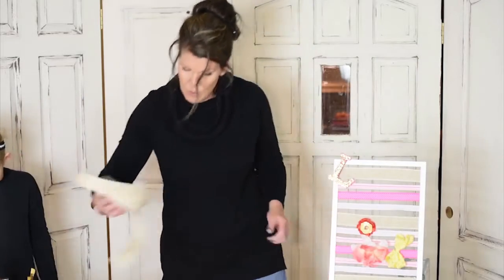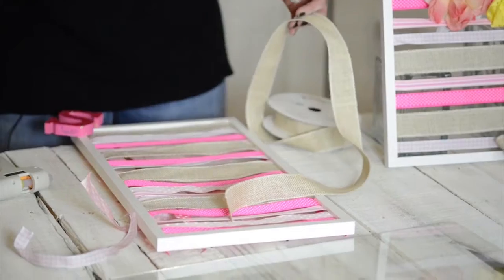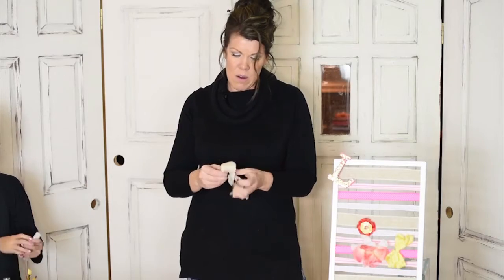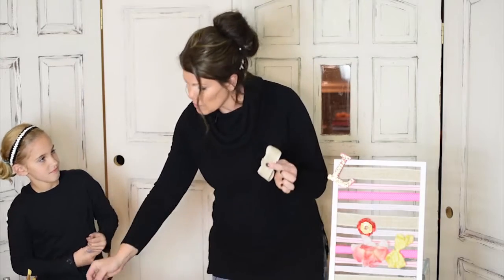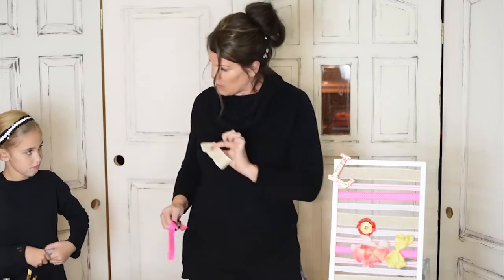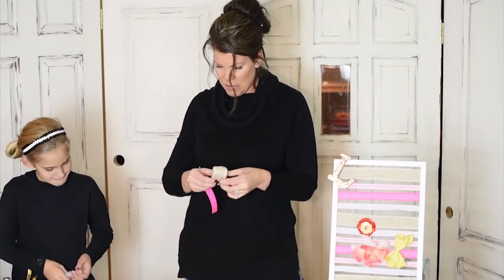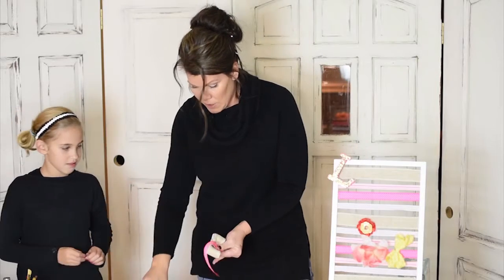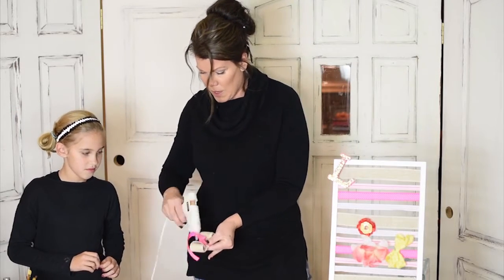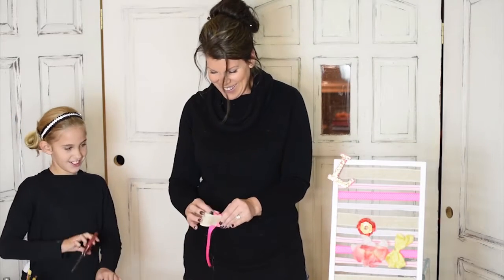Last we have to do our token burlap ribbon. We're going to do the same thing — just wrap it in a circle like that. And for a little bit of sass, let's wrap some pink ribbon around the middle. We're going to change things up! I'm just wrapping the ribbon — wrap, wrap, wrap — and then of course our handy-dandy hot glue gun.